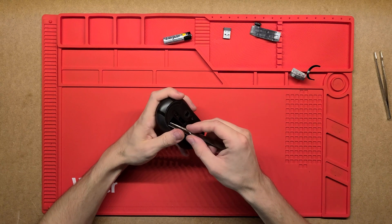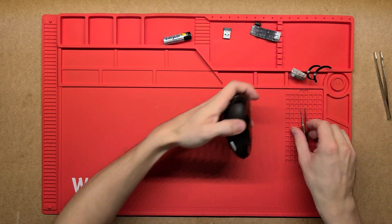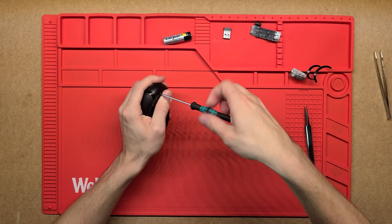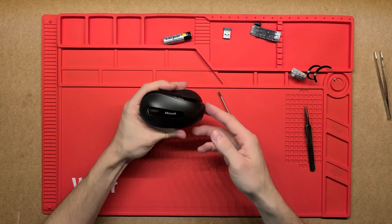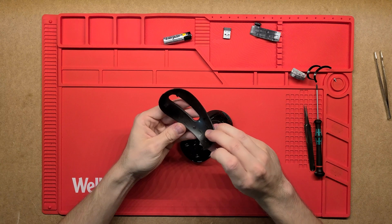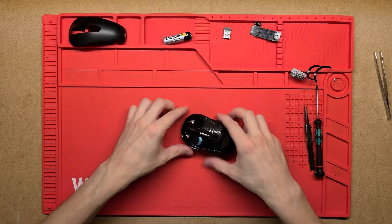Let's see if there's anything on this one — there we go, that's got a small little Phillips screw there. That's loosened up the top. And again, this is just a single injection molded part, and the flex of the plastic is what acts to push the buttons underneath.